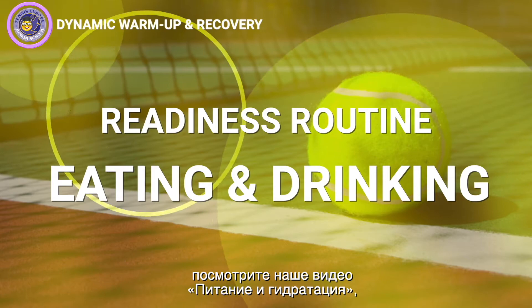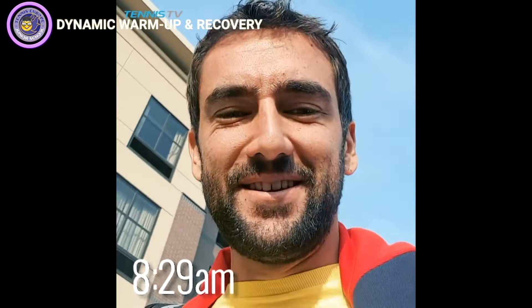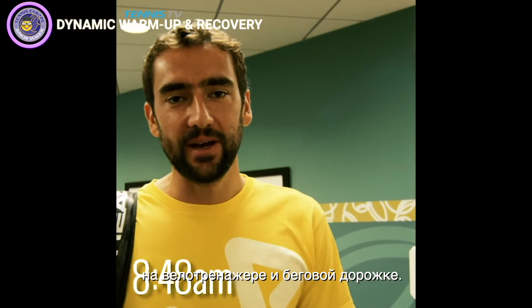Eating and drinking is also part of the readiness routine — watch our nutrition and hydration video to make sure you are eating and drinking the right things. I packed my stuff last night as I'm playing this morning early. My rackets have just come from my stringer, and I'm heading out to the gym to warm up a little bit on the treadmill and the bicycle.